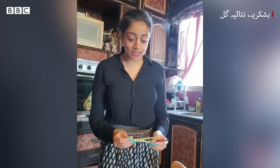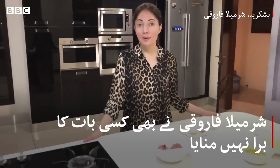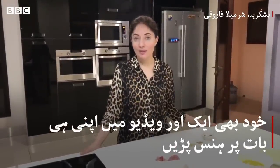You can see that this is Red Snapper. Red Snapper is a white fish. Today, we will make Pan-Fried Chicken in Butter Sauce. I am Shermila Faruqi and I am making Chicken Red Snapper.